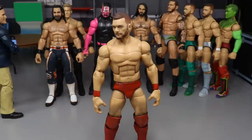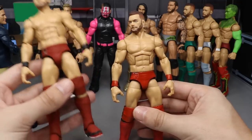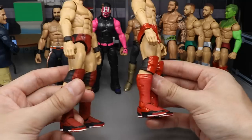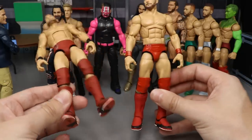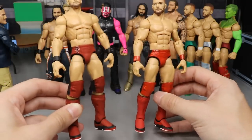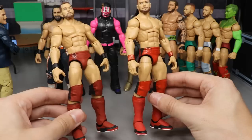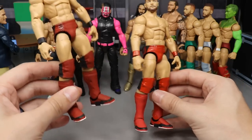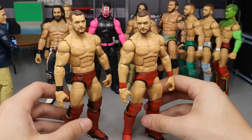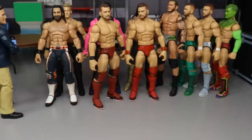Coming in at 45 is my bright red Balor, and at number 44 we have the other version of Finn Balor. These go hand in hand — I ranked the darker red version one step higher because it may be a little cleaner with the decal application. I still have yet to add the paint around the decal on the brighter one. Which do you prefer — the brighter red or the darker red? Two Finn Balors coming in at 45 and 44.